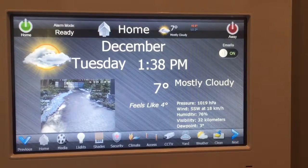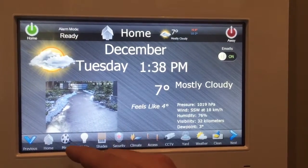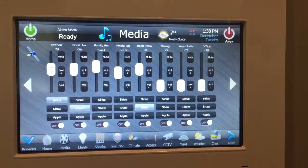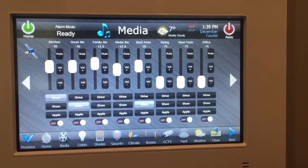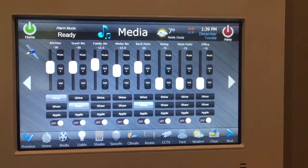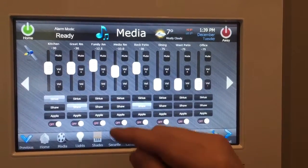You can turn on and off email notifications from here. You can control audio through the house — we have volume control in different areas. You can select what you're listening to: satellite radio, Apple TV, Shaw, and adjust the volume.